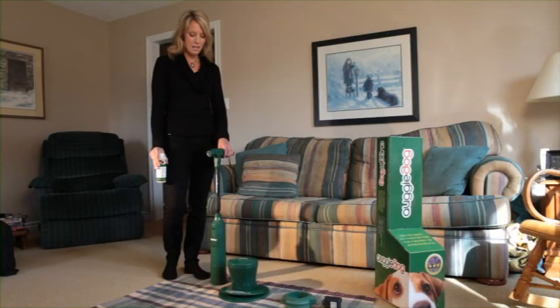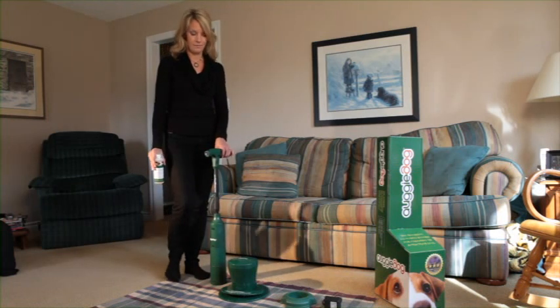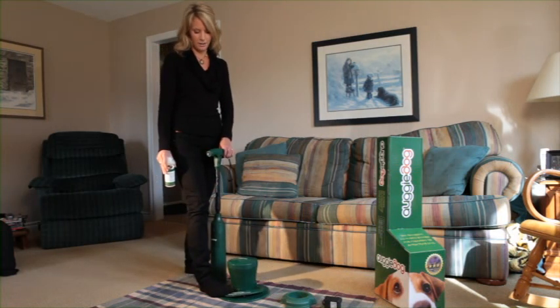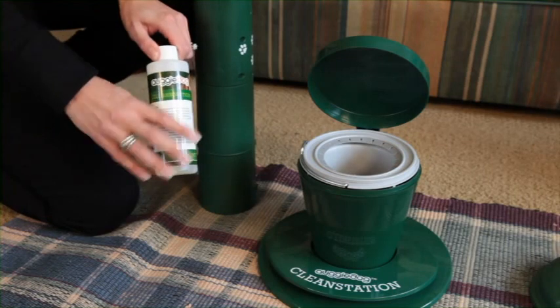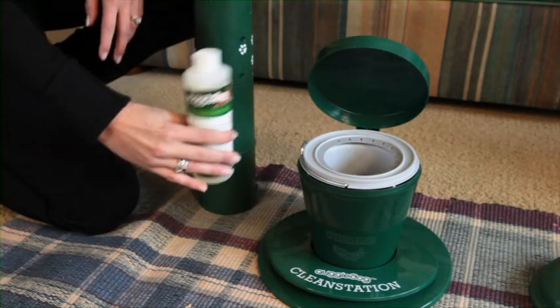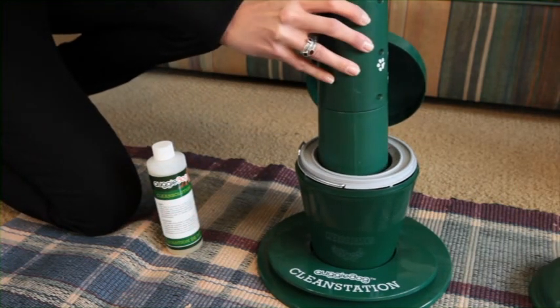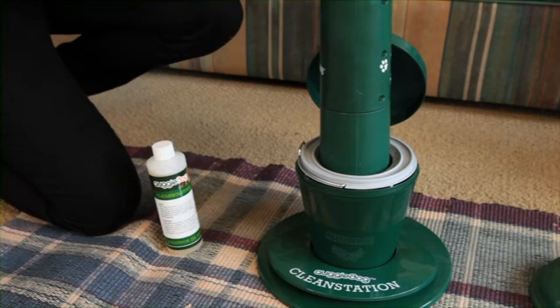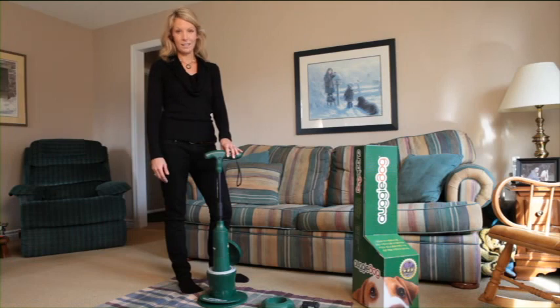In order to keep the Augie Dog working efficiently, you need to keep it clean. This cleaning station does the trick. Once you purchase the cleaning solution, all you need to do is pour a couple inches into the cleaning station and put it in. All you have to do now is run the unit for a few seconds. Now you can leave the Augie Dog in its cleaning station until the next outing.